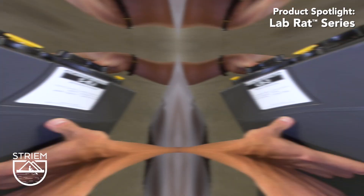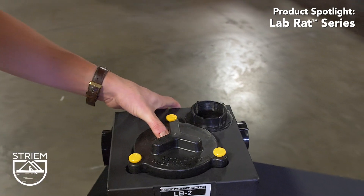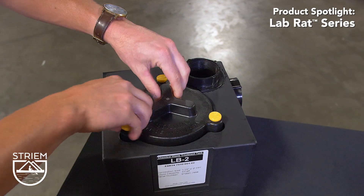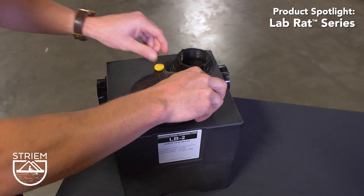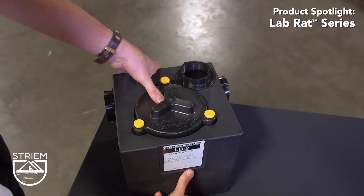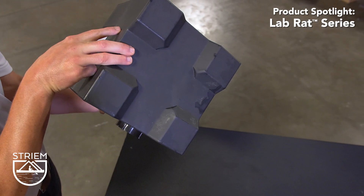To remove the cover for monitoring or maintenance, unscrew the hand-threaded captive hardware. Captive hardware means maintenance staff will never lose the bolts, helping to ensure the tank is always sealed.